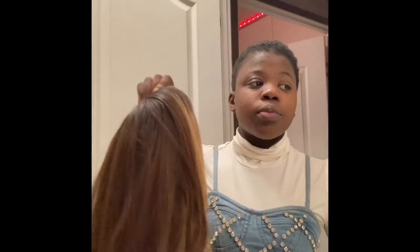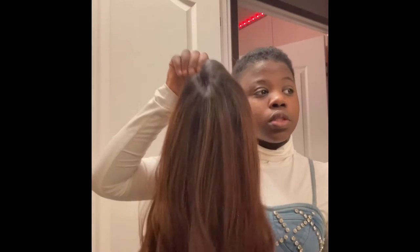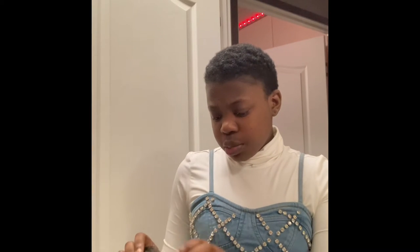I was trying to give y'all a wig install on a new wig, but everybody wants me to show them how I install my wig. So y'all just going to have to see. It's the same process, except I don't have to cut the legs in this one. But if y'all really do want to see the whole process, let me know in the comments down below, because I should be getting a new wig soon anyway, and I'll make sure I have that right up for y'all.